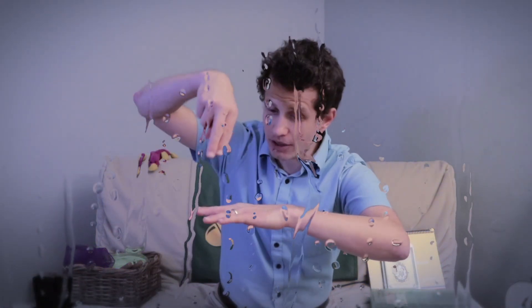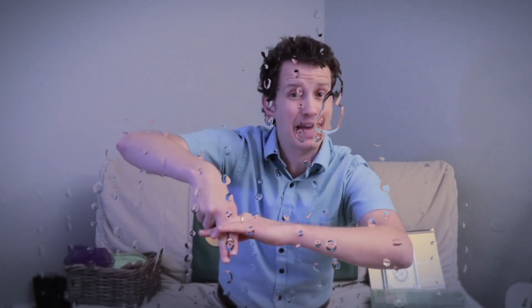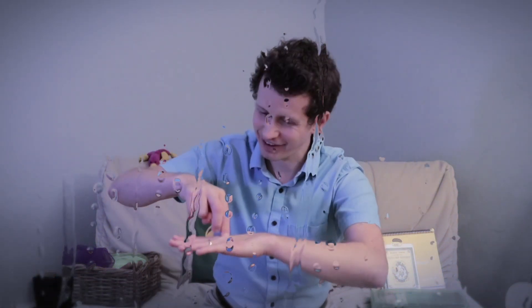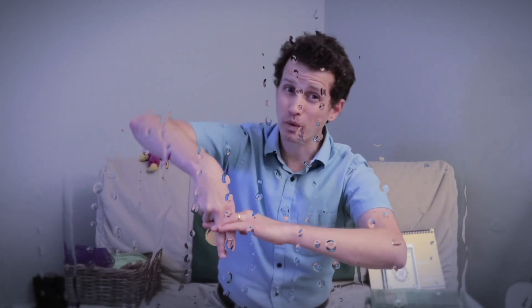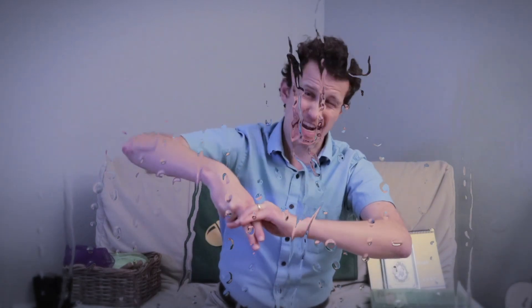That's how we do it. But he does it again — Dr. Foster went to Gloucester, in a shower of rain. He stepped in a puddle right up to his middle and never went there again — whew, that's a deep puddle! Try echoing the words after me: Dr. Foster... went to Gloucester... in a shower of rain... he stepped in a puddle... right up to his middle... and never went there again!